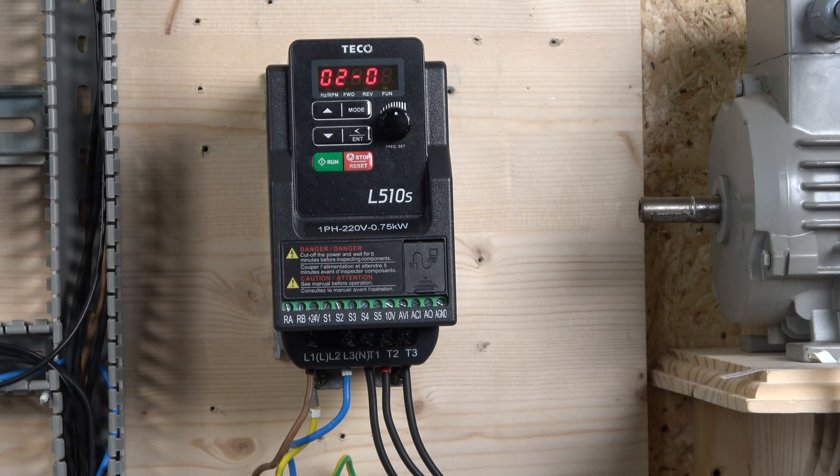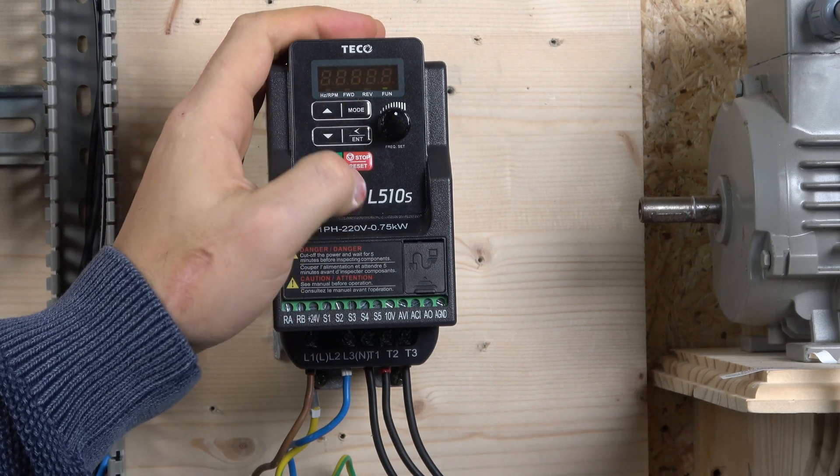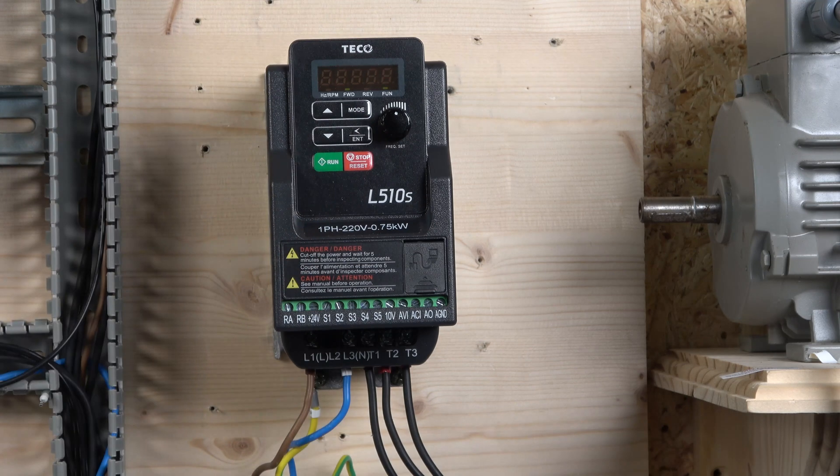Next is auto-tune, which allows the drive to read additional data directly from the motor and store it in the relevant parameters. Simply select value 1 in the auto-tune parameter and save it. The motor will then perform its auto-tune routine — you'll hear some noise while it does this. Once complete, it has entered all the necessary parameters and the drive is ready to run.